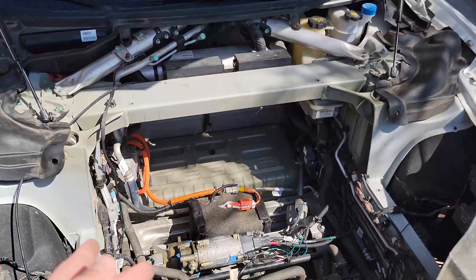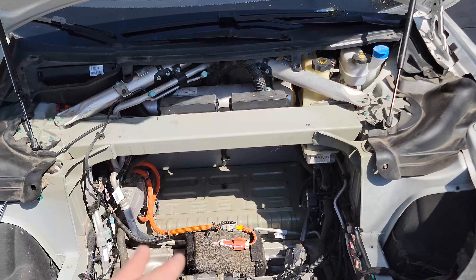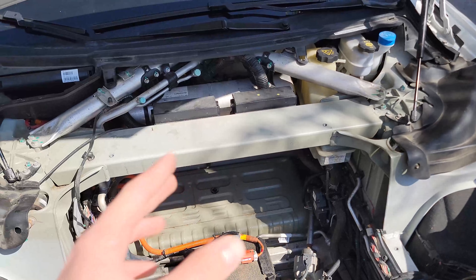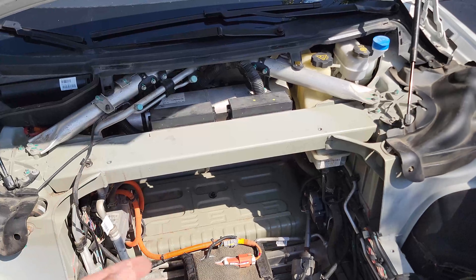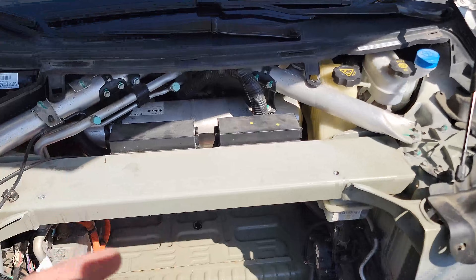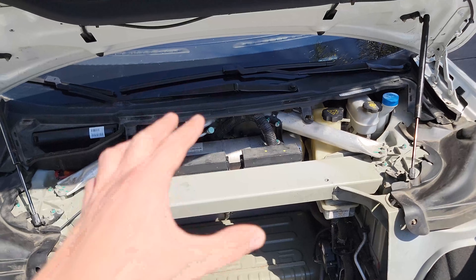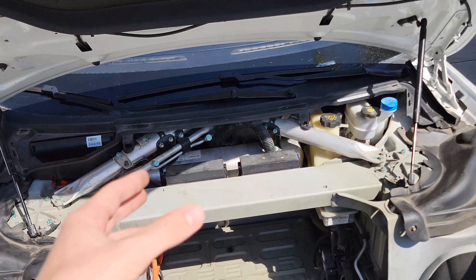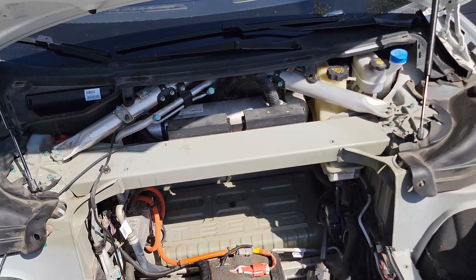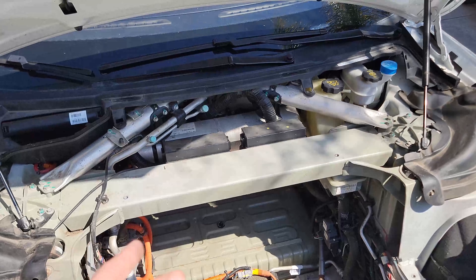They didn't find any software issues, but the AC tech said it's throwing a bunch of temperature sensor codes, which isn't normal — if one sensor fails, you'd expect just one code. He thought it might be a wiring issue and quoted $600, about two and a half hours of labor, to remove the entire dash, look behind the MCU, and diagnose any broken wires. I said no and decided to take it home and look at it myself.